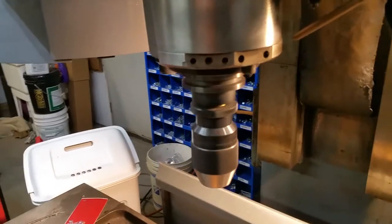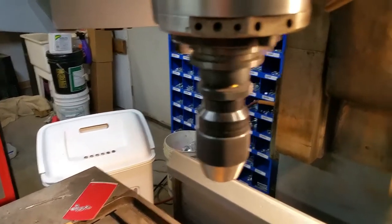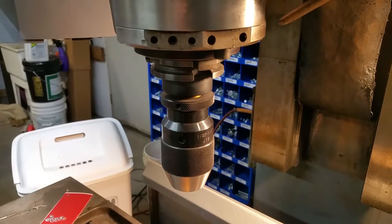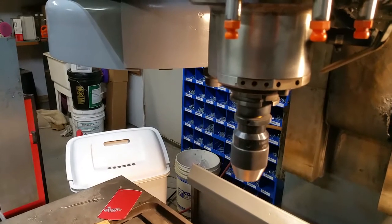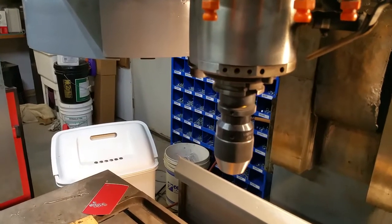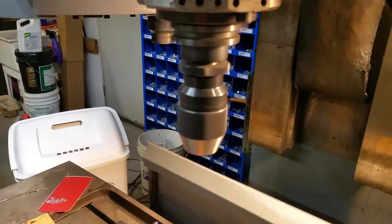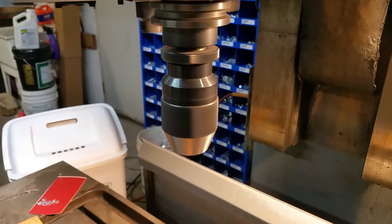I'm going to demonstrate that for you here. I'm going to do an M19 for spindle orient. Okay, that one was real easy. Now let me spin it up to say 750, 1750, and I'll do a tool change.